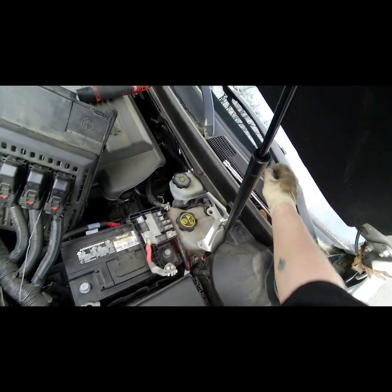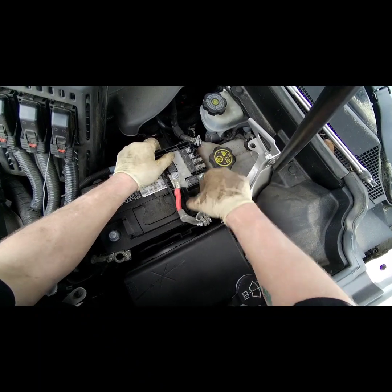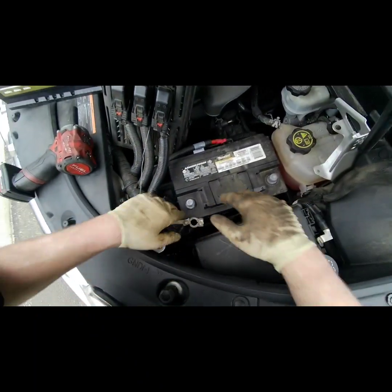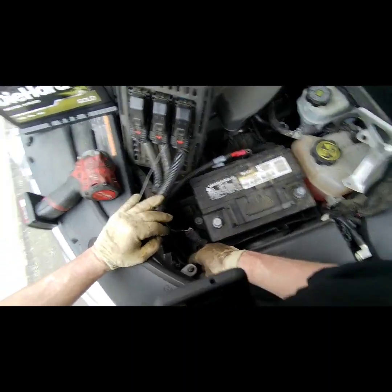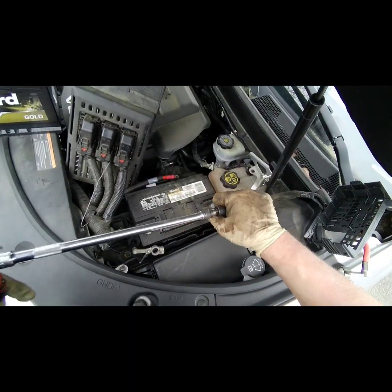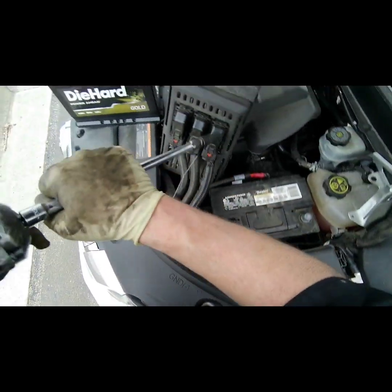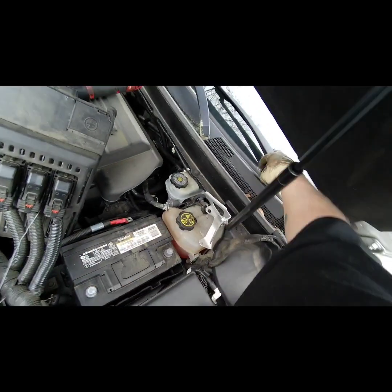Let's go ahead and take both of them off — hopefully this will swing out of our way enough. Much more room now. Taking the 13 again.